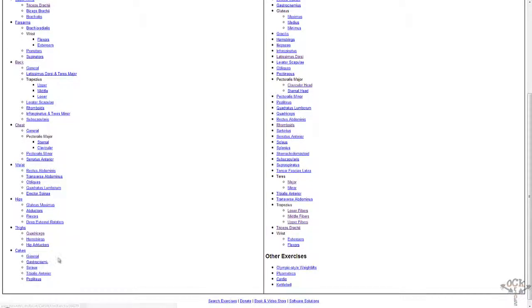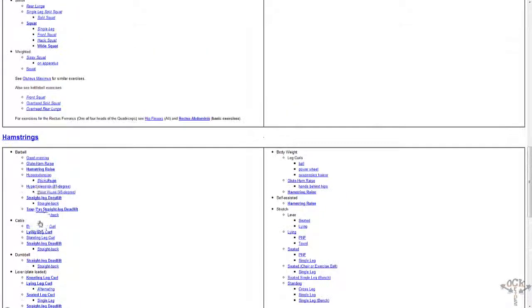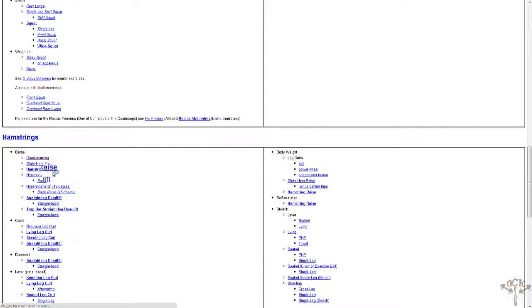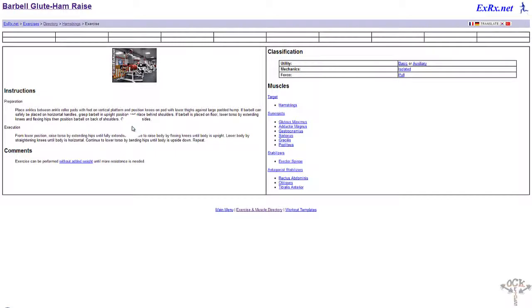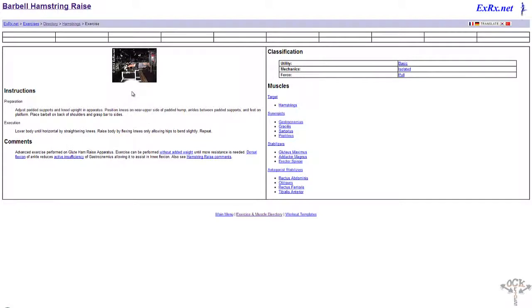Let's go to the hamstrings. You have barbell, cable, and dumbbell exercises. There's the good morning — this is a back-snapper; I've never done it and I'm pretty sure you could break your back doing that. The glute-hamstring raise — another type of back snap. Going back to basics: I question how much of your hamstrings are actually being targeted here. I'm pretty sure the majority of the pressure is going to be on your lower back since that's the least supported area.